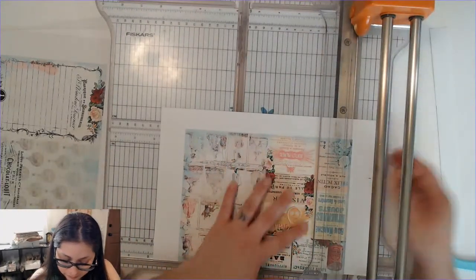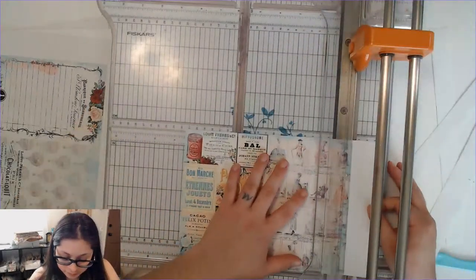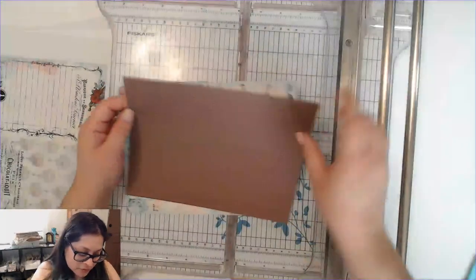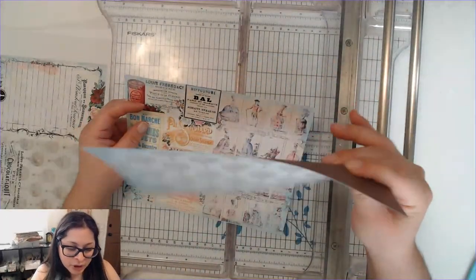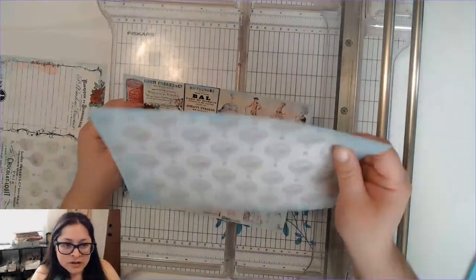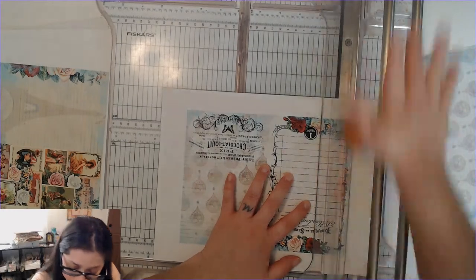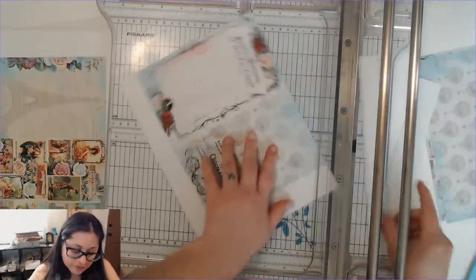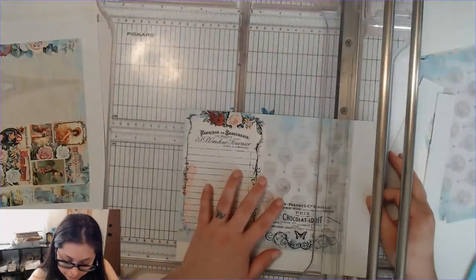I could cut these all at one time, but I'm not sure the printer printed everything at the same place and I don't want to cut anything off, so I'm going one by one. I like to print on the back of scrap paper that I don't like anymore. This is a little thicker than regular printer paper but it is not card stock — just a heavy paper. Basically I cut all my scrap paper to 8.5 by 11 so I can print on it, so my printed items don't have just a boring white background.